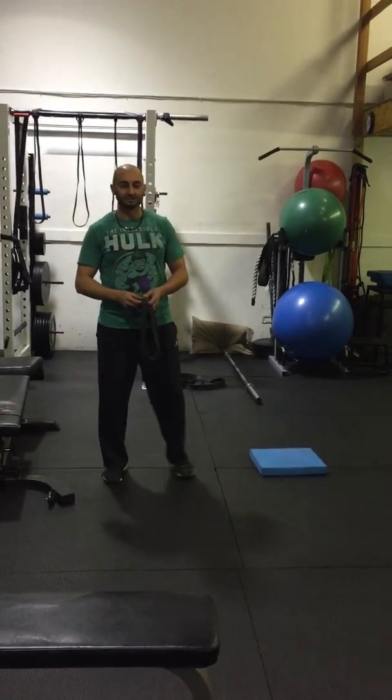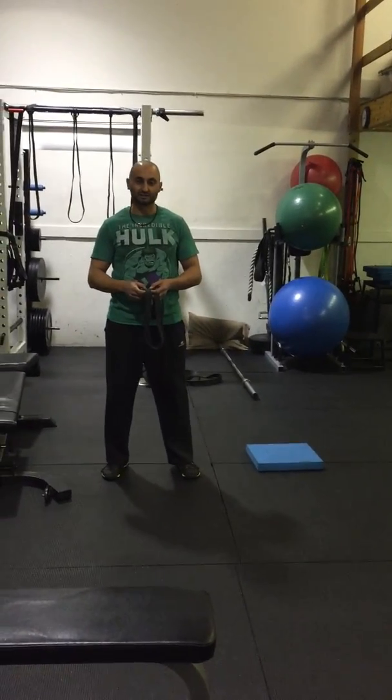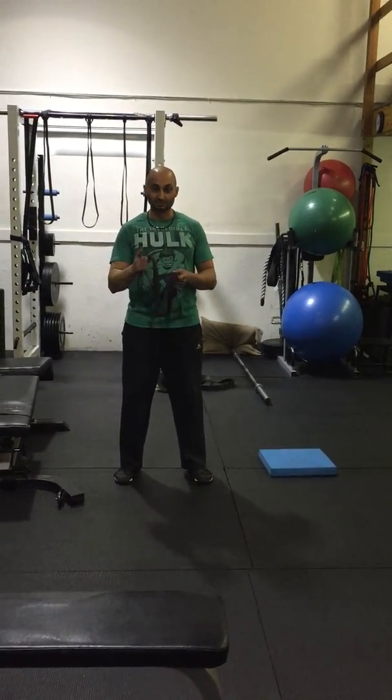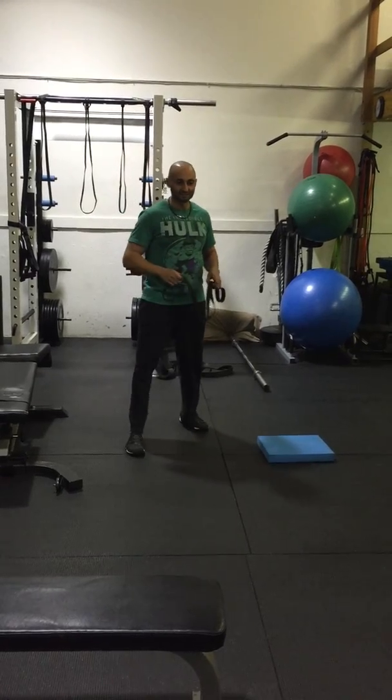Hi, it's Joey at JTAB Training. Today we're going to talk about Move Monday. We're going to talk about an exercise called Pull Apart Pull Down, stolen from my friend Eric Cresti — so Eric Cresti, thank you.